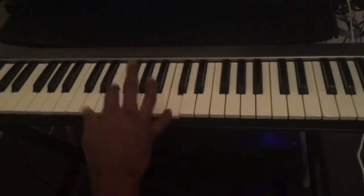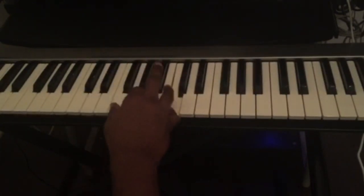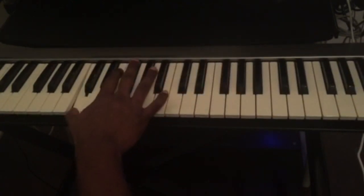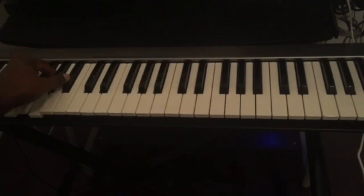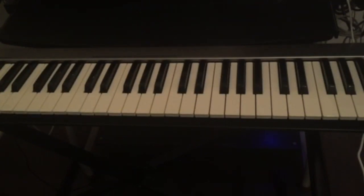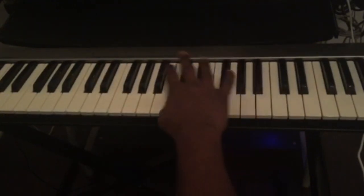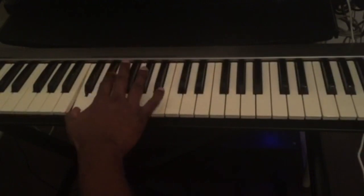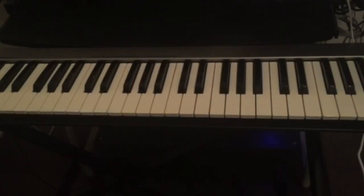Those are the licks that you can practice from the blues scale. When you're playing the 12-bar blues, make sure you practice them, try to learn them, and memorize those licks. When you play the 12-bar blues you could try to use them in a solo.